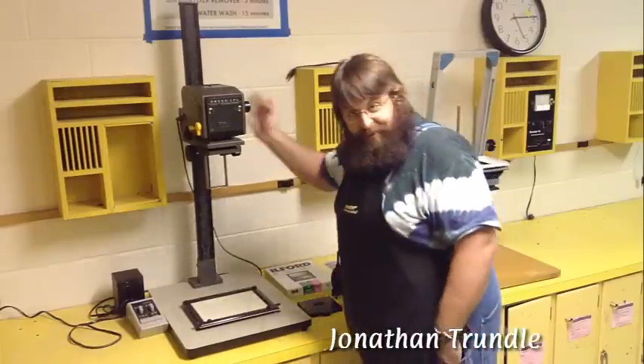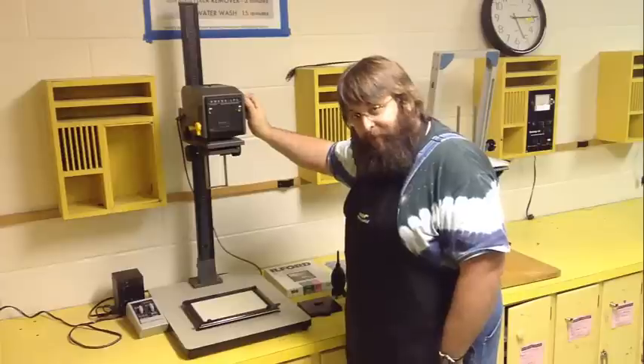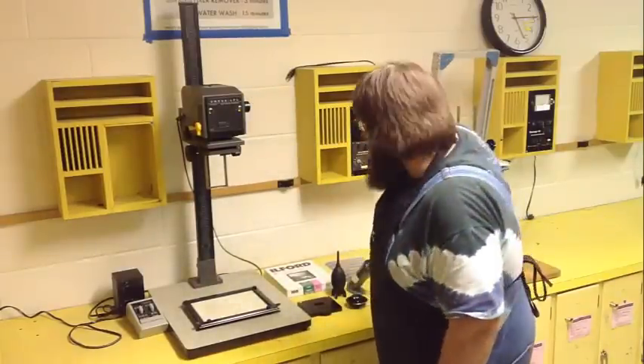Hi. This is an instructional video on how to use an Omega 35mm and medium format enlarger located within the basic black and white darkrooms here at Middle Tennessee State University.